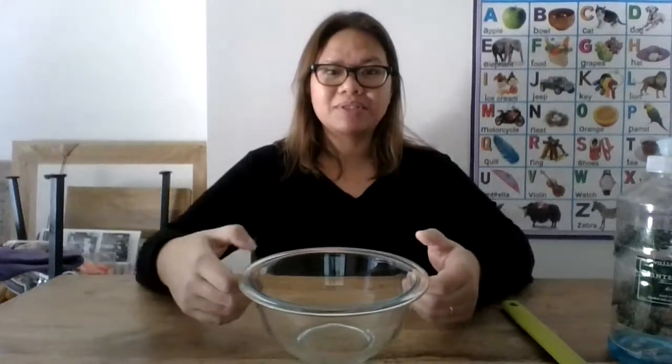Hi guys, it's Miss Nina. In today's video, we are going to make homemade bubbles. So if you already have the store-bought bubbles, that's great. If you don't, I'm going to show you a quick recipe so that you can do bubbles at home.